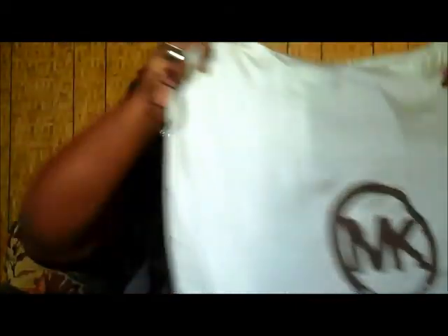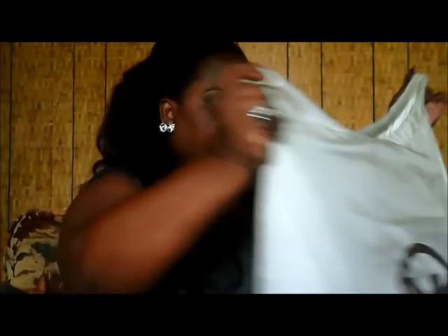Onto the bag — for my birthday I was gifted a Michael Kors bag. I ordered it online so I didn't get a box, it just came in the package with the dust bag, the tags, and everything.